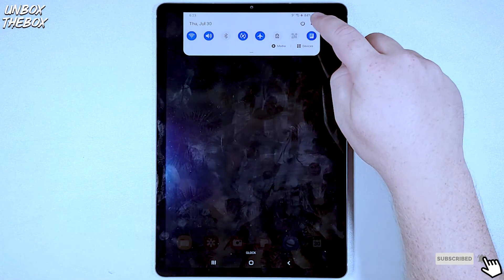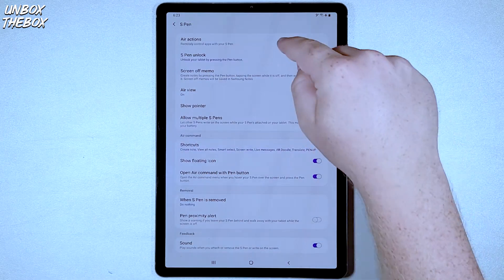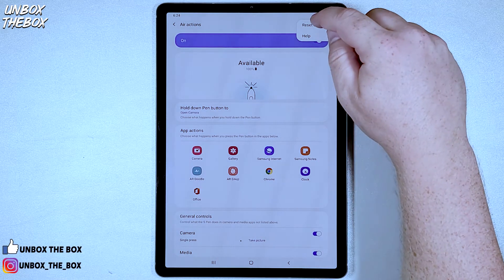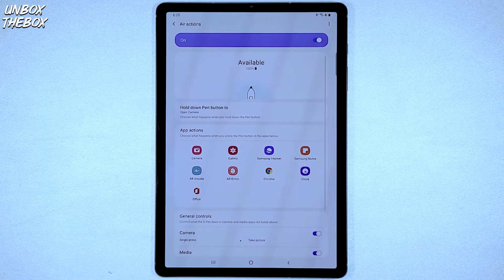Then you need to go into Settings, Advanced Features, click on S Pen, and then Air Actions. Once you access your Air Actions, in the top right corner press on the three dots and then press Reset S Pen. Once you press that, Samsung Galaxy Tab S6 will do its magic and your S Pen should be back to working like new.